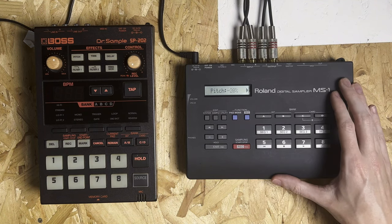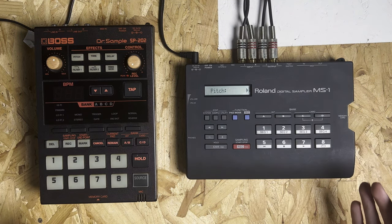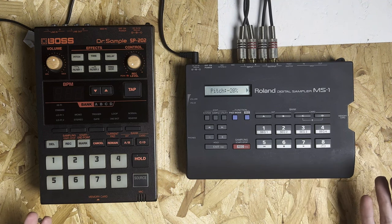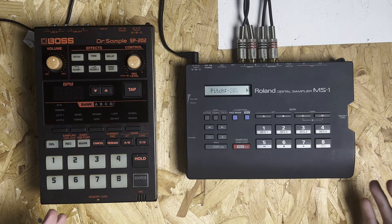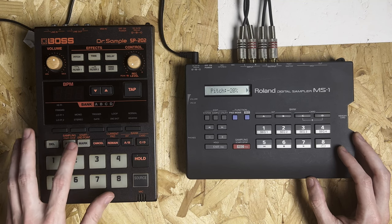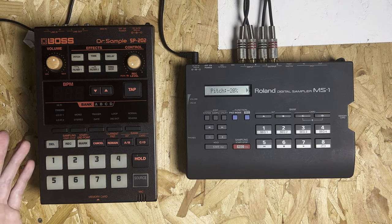The next point is to do with editing samples that you have in the device. When these are being used as processing units, it doesn't necessarily matter too much about getting the start and end points bang on, because most likely you're going to move this to a different piece of gear and you can do all the work in there. But I think it is really nice that on the MS-1 you can actually edit samples' start points and end points numerically, instead of having to use the marker on the SP-202, which is one of the most infuriating features if you're trying to get the right start point.